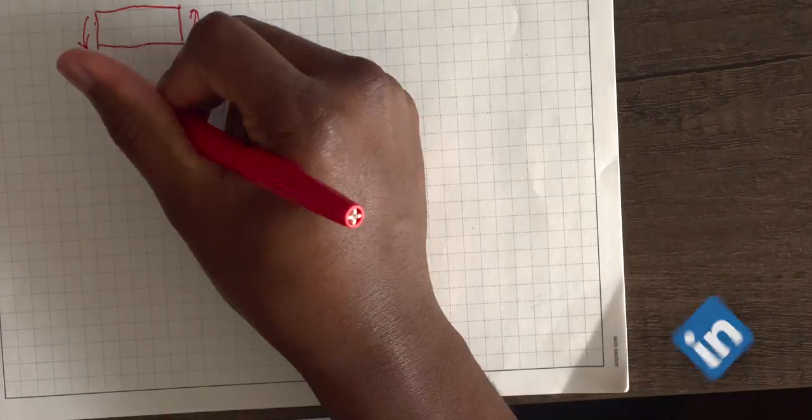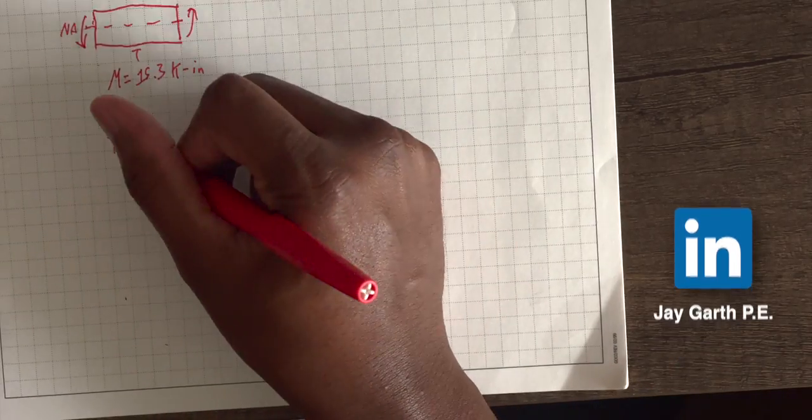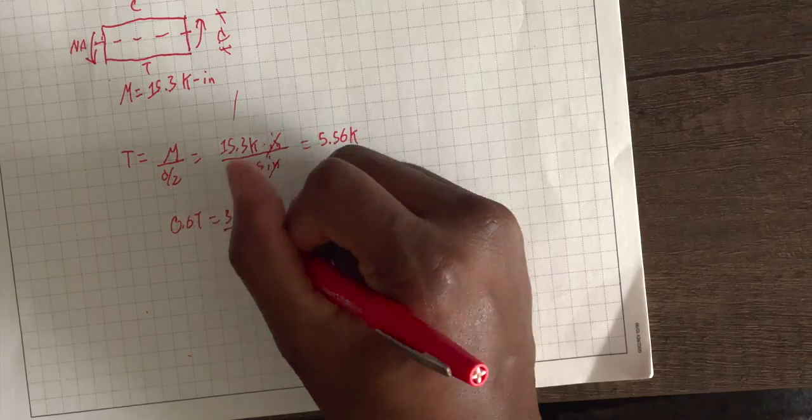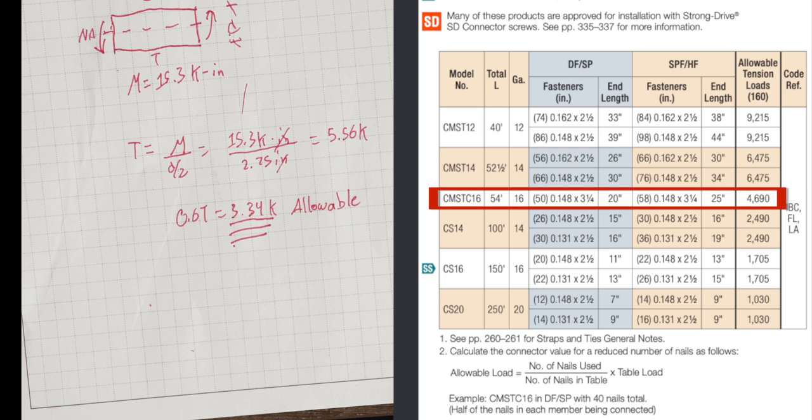If I know what the bending force is and the size of the stud, then I can calculate what the internal tension and compression forces are, and then size the strap to make the studs at the lower wall and the upper wall continuous. From this point forward, make sure your single-story tall walls are framed with the correct size and species of wood, and that they are continuous from the floor all the way up to the roof.